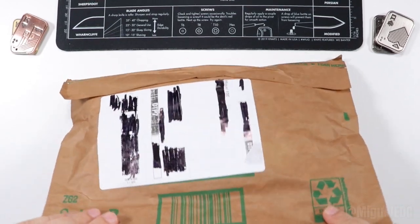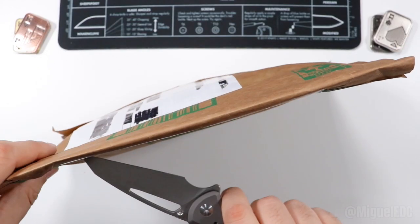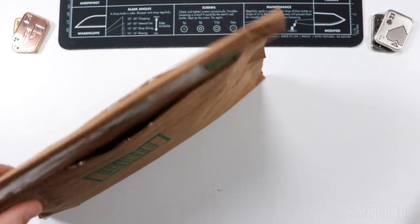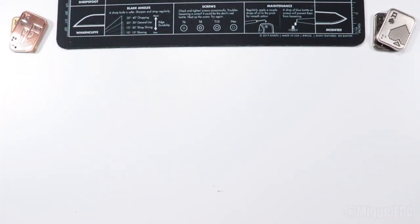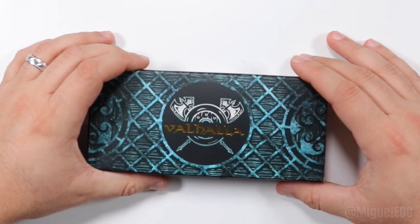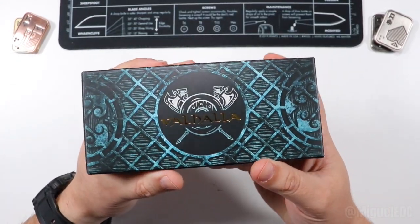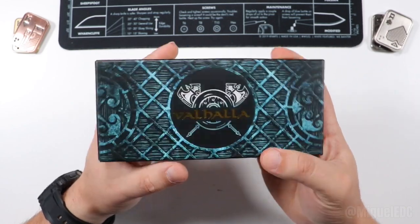So without further ado, let's go ahead and make a cut on this bad boy. I got a feel for it, so probably a cut right through here. Look at that slicing through that paper like it's nobody's business. And here it is — the Valhalla knife. This is the knife company Valhalla, and shout out to them for reaching out and wanting to have this knife featured in the channel. We're going to go ahead and check it out and show you what this knife is all about.